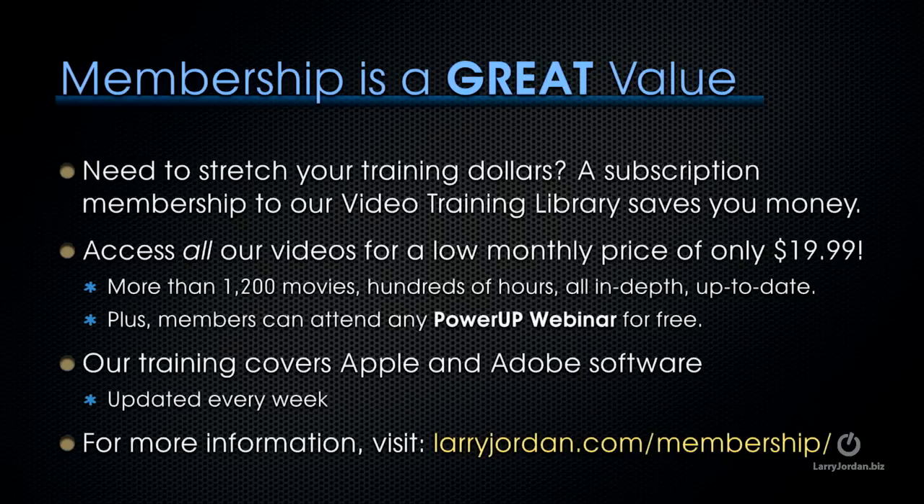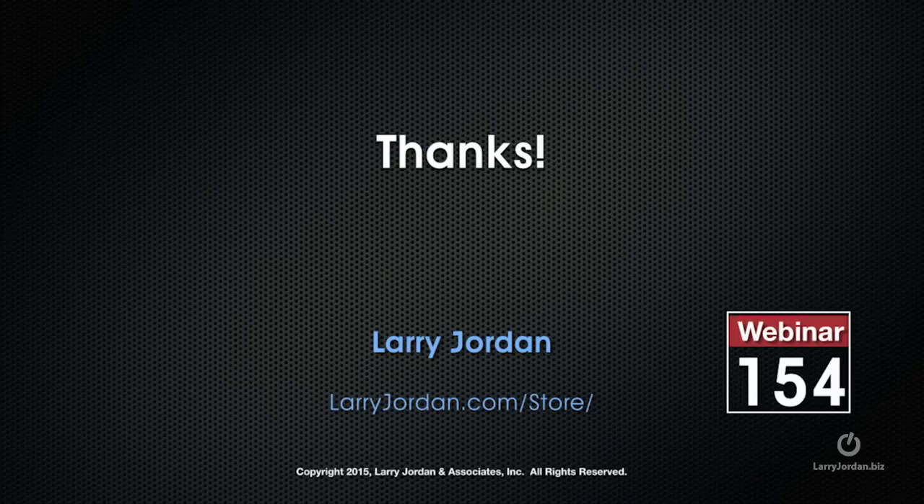You can access all of our videos for a low monthly price of only $19.99 — that's more than 1,200 movies and hundreds of hours of training, all in-depth and all up-to-date. Plus, members can attend any of our Power-Up webinars for free. Our training covers Apple and Adobe software, updated every week. For more information, visit LarryJordan.com/membership. And thanks.